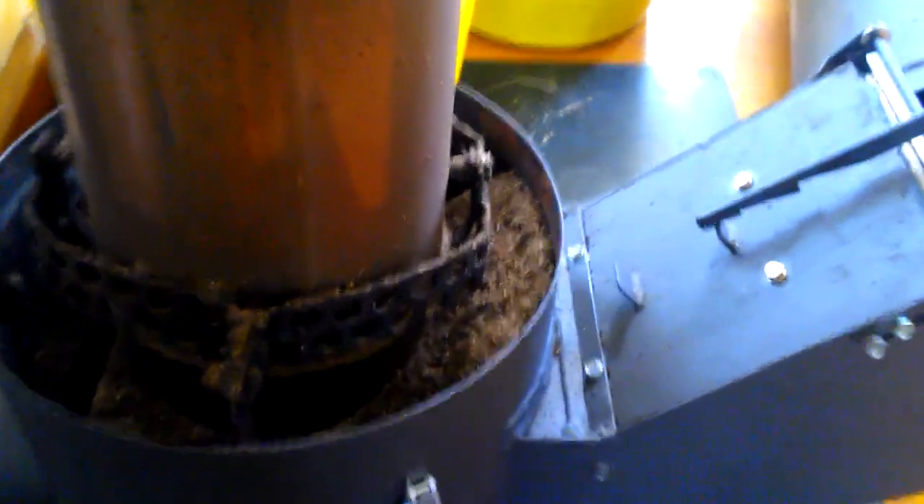There is some ash collected on the concrete combustion box, and on the bottom of the case there is also some. But the floor pipe connection is free.